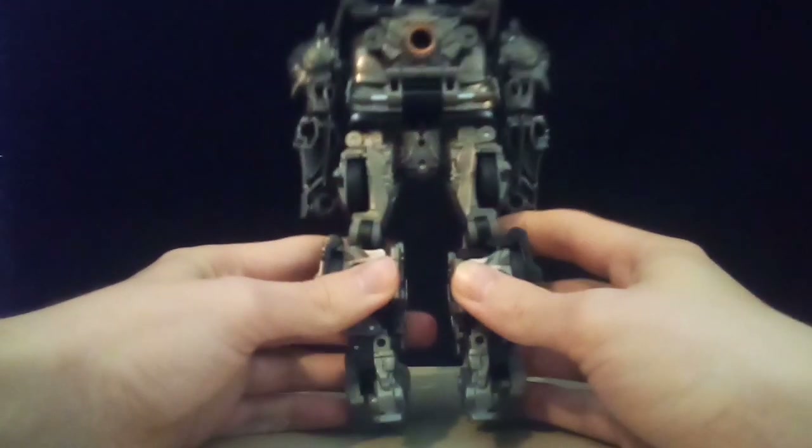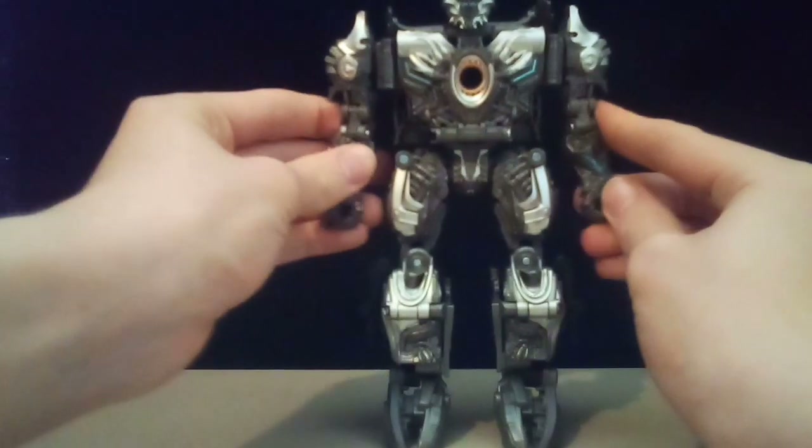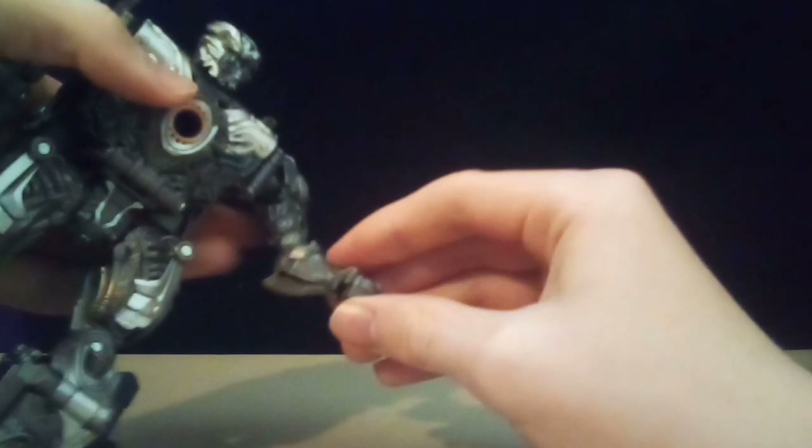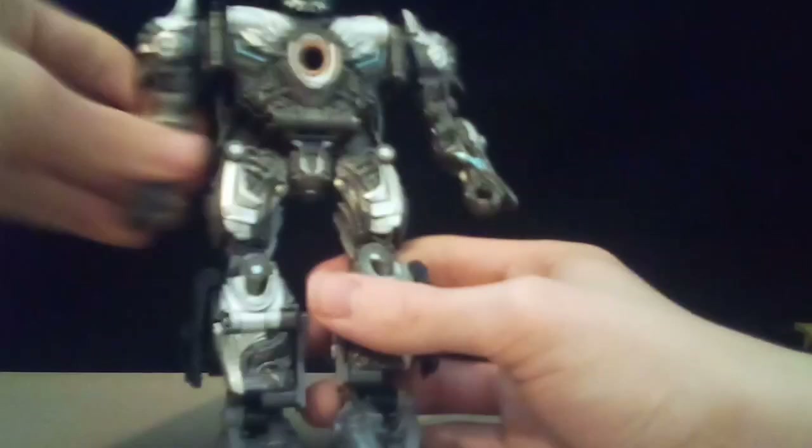He's pretty cool. He is definitely a bit blocky, but all of his kibble hides away surprisingly well. He's actually got a lot of posability — his arms can do full 360s, he's got butterfly joints, a double elbow, and a bicep swivel.